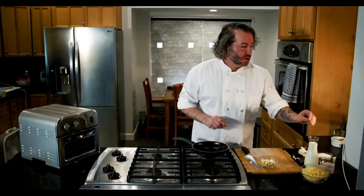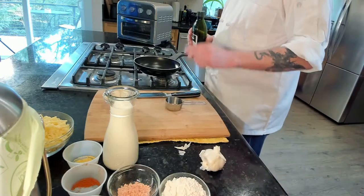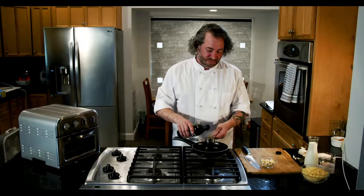Through the magic of television, I've already done 16 of them, so we're all good on that. We're going to take our peeled whole-clove garlic and grab some extra virgin olive oil. We're going to add a half a cup to our small sauté pan.